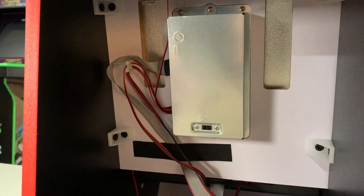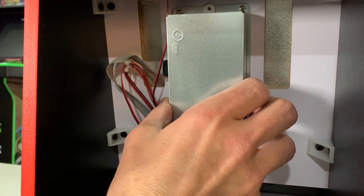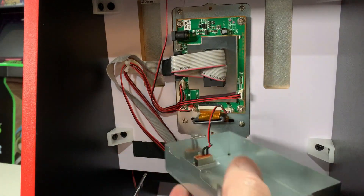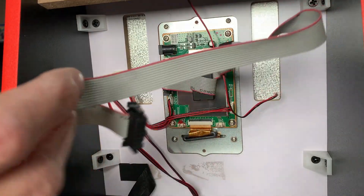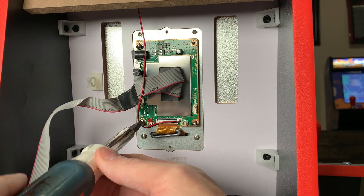Go ahead and remove the power cord, then the two screws that hold the PCB cover in place. Be careful — there is an on/off switch connected to the PCB with two wires, so make sure you pull that away carefully, then disconnect it.